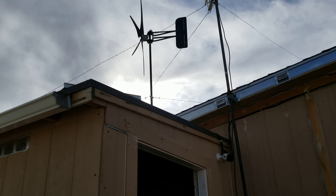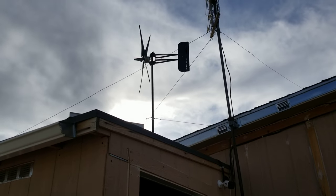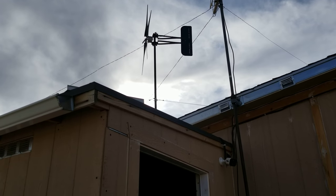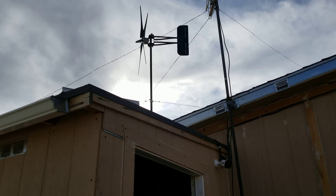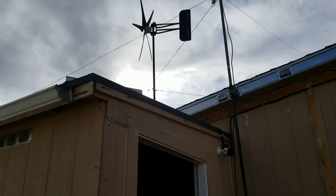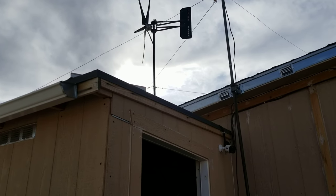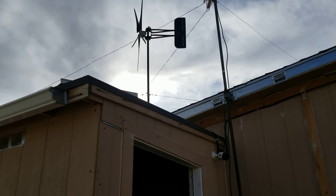That leads me to the next thing — the tower that you use. I'm using an inch-and-a-half, schedule 80 black gas pipe, and it's quite heavy. That's 21 feet tall and you have to fasten that very well. I have three guy wires high, and three guard wires about three to four feet below those to steady that post. In high winds — 40, 50, 60 miles an hour — there could be up to 2,000 pounds of pressure on that mast, so you want to make sure you do a good job anchoring this thing.